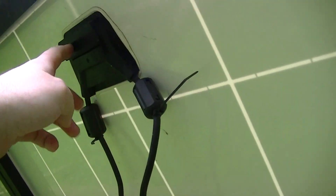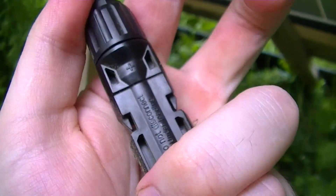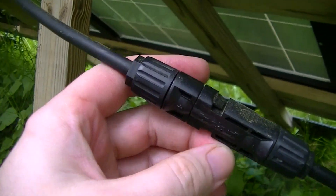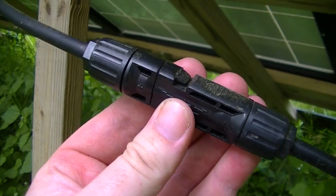Some of these — specifically the modules with this molded style of junction box that have connectors that do not have any kind of manufacturer mark on them — were improperly assembled at the factory and they come loose. At least in the two pallets of modules that I have of these.